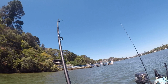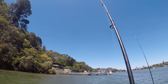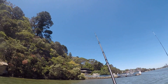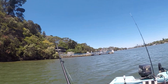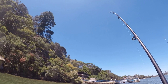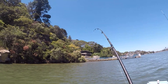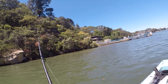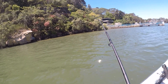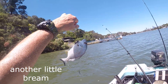Bream — gotcha! There we go. Set the old hook, they say. Don't feel that big, just following the line. There we go — it's a reasonable size. They drag you right to the edge of the boat. It's a nice size, another snag-hooked bream. Must be just jag-hooking themselves today — jag hooked again.